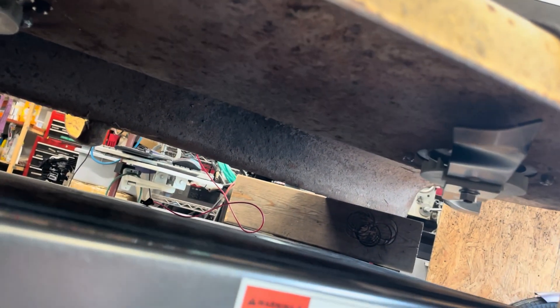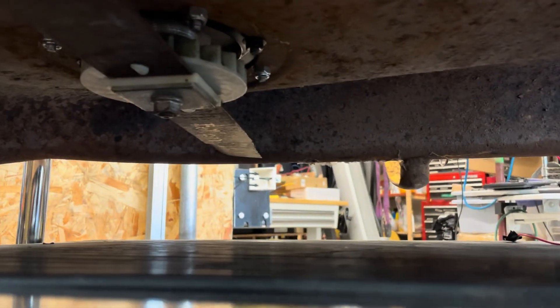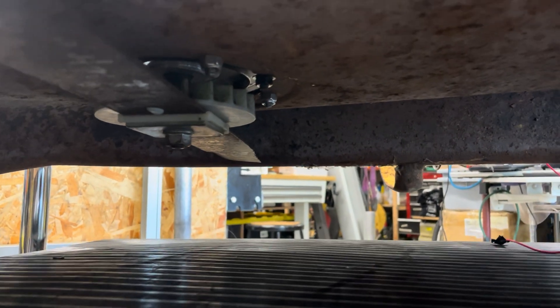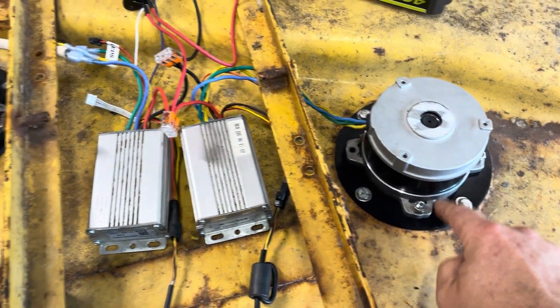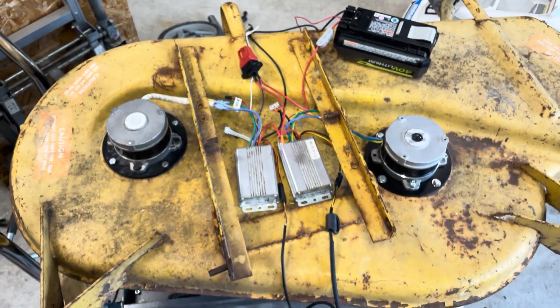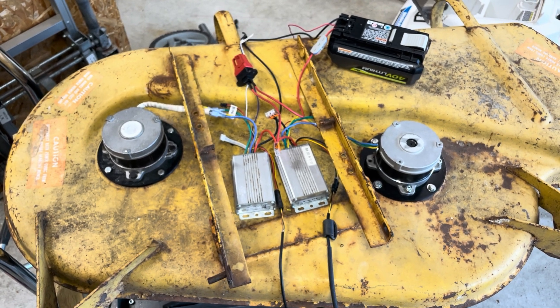Another thing that's nice is those blades come to a pretty quick stop, which is always good for safety. So as it is, I took a couple of old lawnmowers, did a little bit of custom 3D design work and 3D printing, and now I have a 36-inch brushless lawnmower cutting deck.